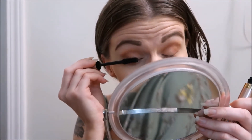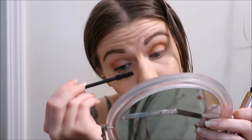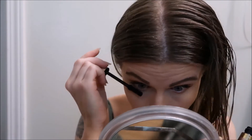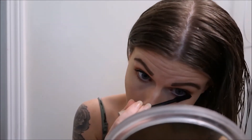Then I'll just apply some mascara. Still my favorite is the L'Oreal Lash Paradise — it's just so good, nothing compares to it. I swear if you haven't tried it, you need to go buy it. It's affordable and it works amazing.